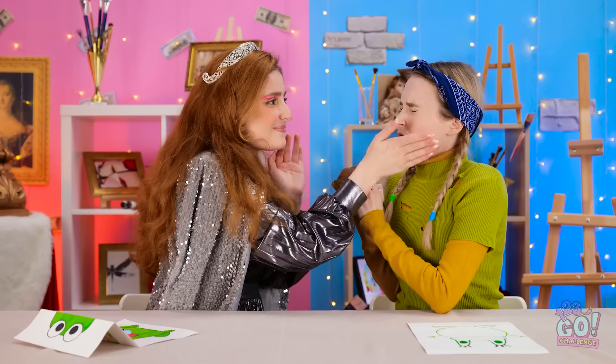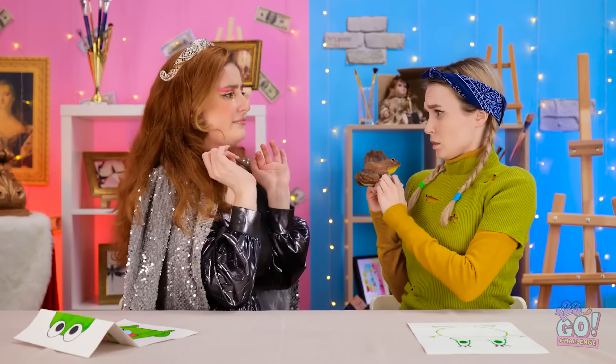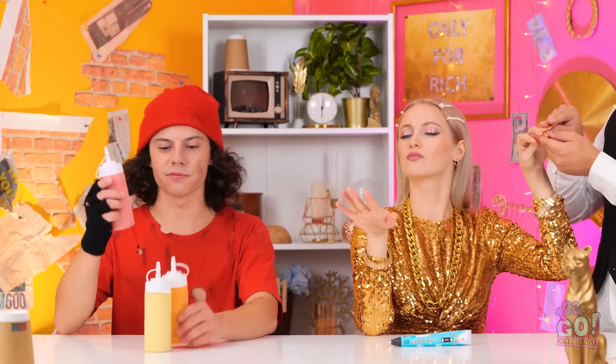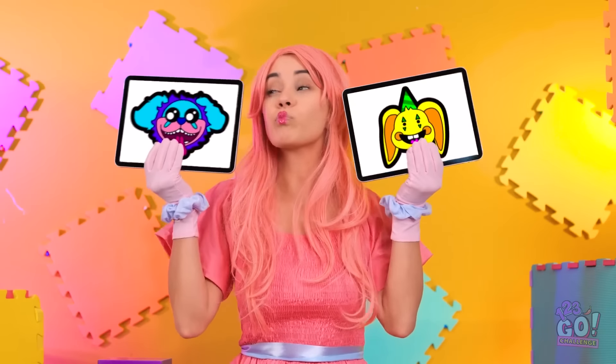Hey, wake up! You're daydreaming or something! Why are you holding the frog? Are you gonna kiss it? No. I wasn't gonna kiss the frog. Bored, are we? Well then, it's time for the next challenge! Poppy Playtime characters? I can handle that. Because I've still got my trusty pancake batter.